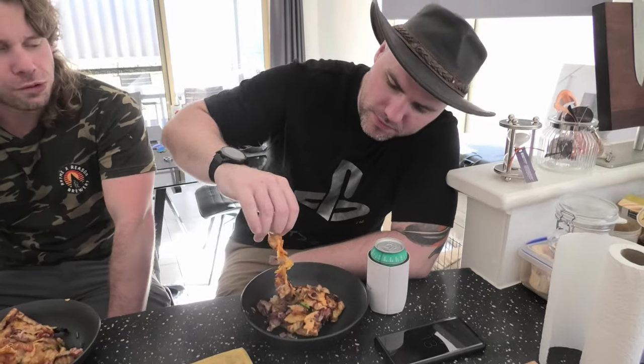That was some shit, mate. Just because you're eating camel doesn't mean you have to eat like a camel.